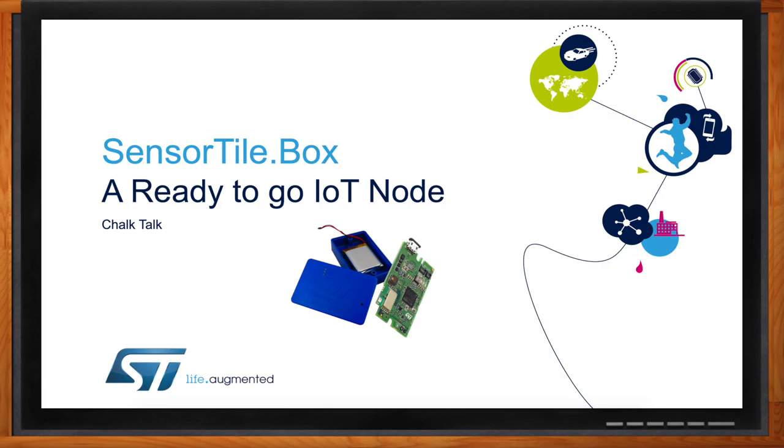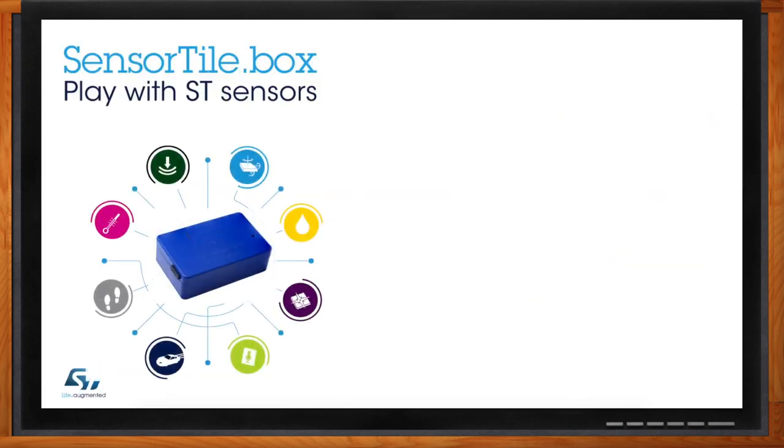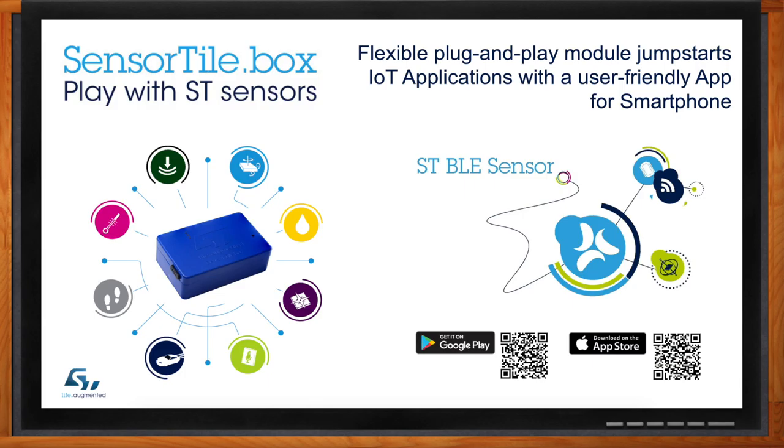So the Sensor Tile Box is a ready-to-go IoT node. It is a very flexible and fast platform that allows many users from different levels of expertise to develop and create their own applications. They can rely on a mobile app called STBLE Sensor App, which is available on both Android and iOS platforms, and this allows them to, in a quick and easy manner, not only evaluate and get to know more about different sensors, but also to create their own application, set some rules, log some data. The Sensor Tile Box plays a key role in prototyping and fast development for time-to-market.